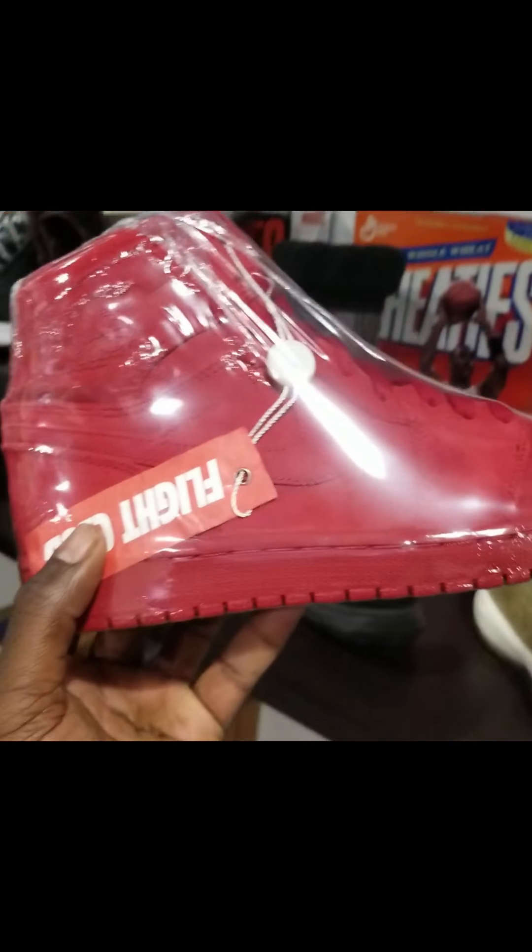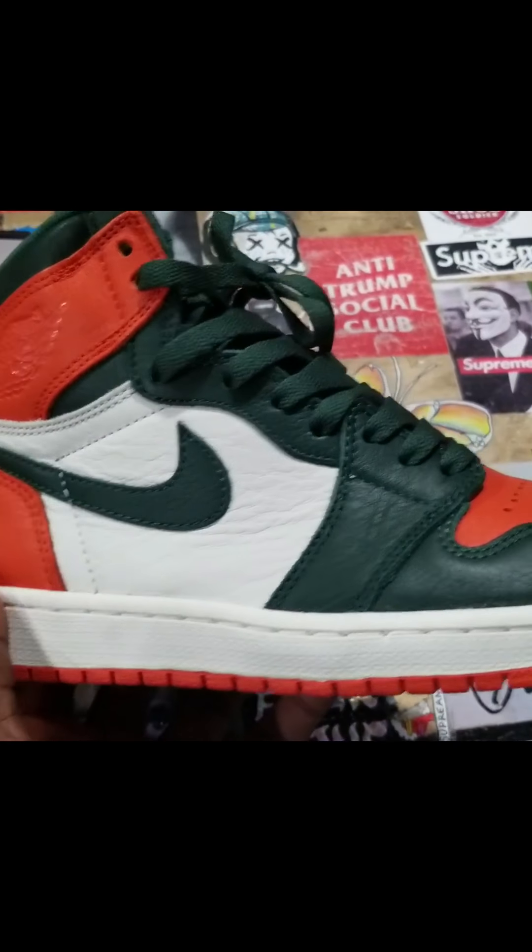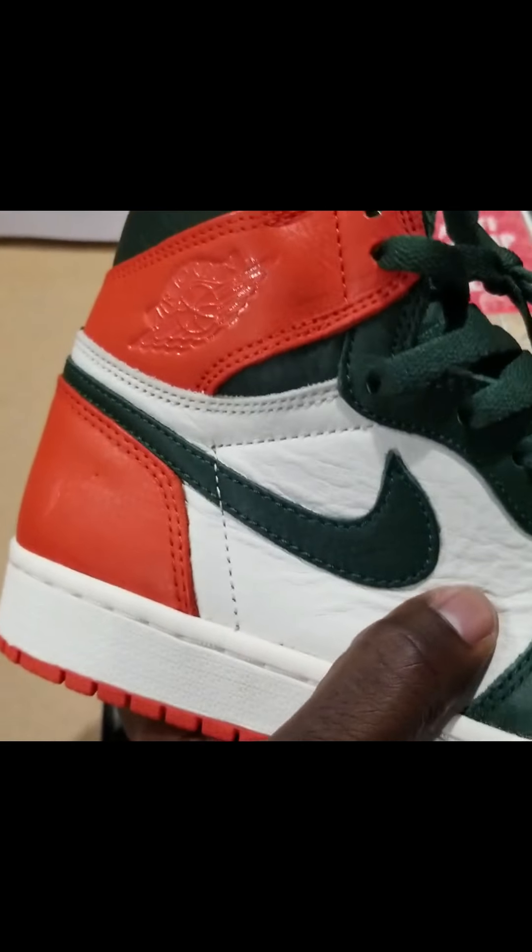They got breads, bread toes, Rookie of the Years, Sports Illustrated, Hyper Crimson. If y'all missed out on them pine greens — they got red suede joints, they got Shadows. They got the Soul Fly ones — the leather on these is crazy. He sold his whole collection. They got the gold tips on the shoelaces.